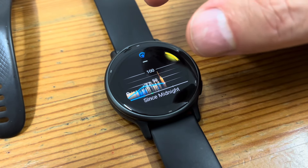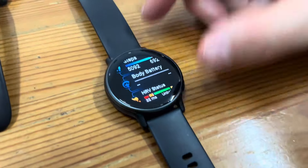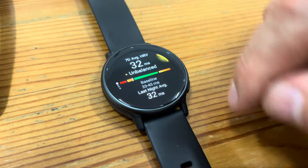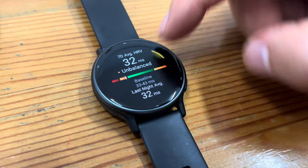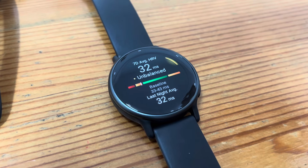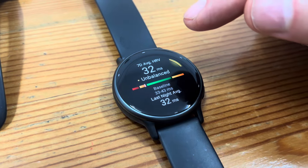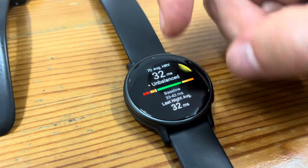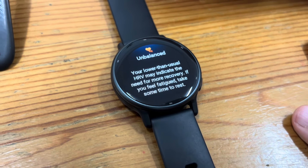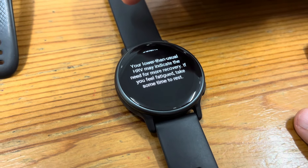According to a guy on YouTube, as long as it doesn't get down into the teens it's okay. It needs to rest. I have intensity minutes, heart rate. Heart rate variability — I'm unbalanced. This takes into account your exercise, your sleep, and your heart rate — three factors. According to the Garmin website, it takes two weeks to get an accurate score. Your baseline is between 33 and 43. It says: 'Unbalanced. Your lower than usual HRV may indicate the need for more recovery. If you feel fatigued, take some time to rest.' Thanks, Garmin. I gotta go take a nap now.